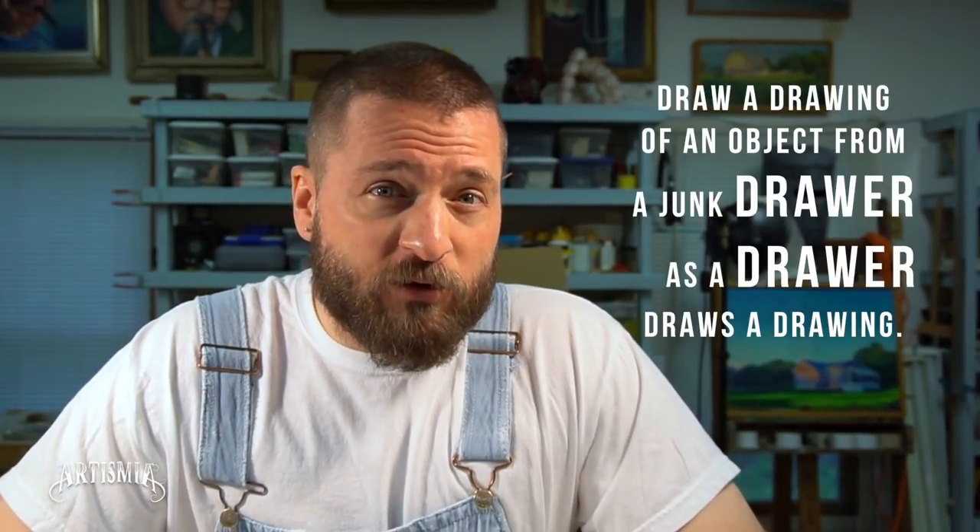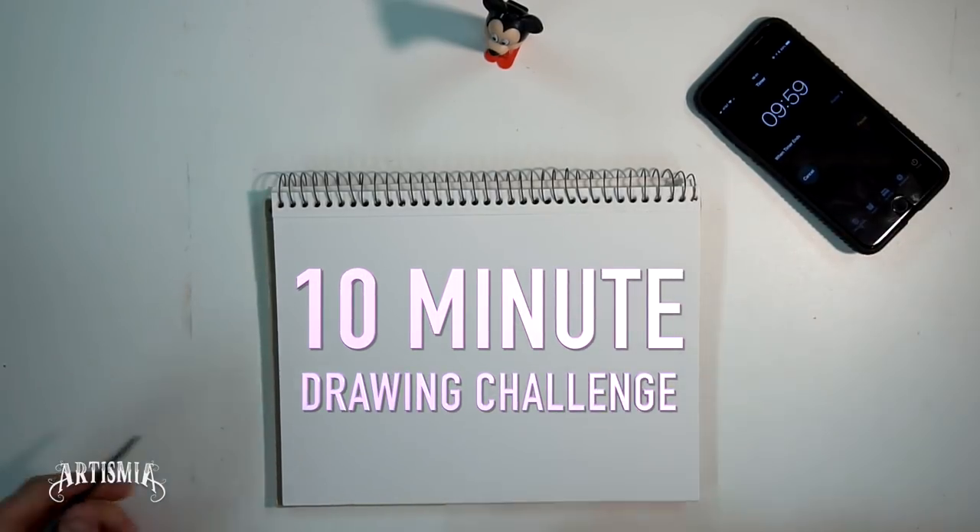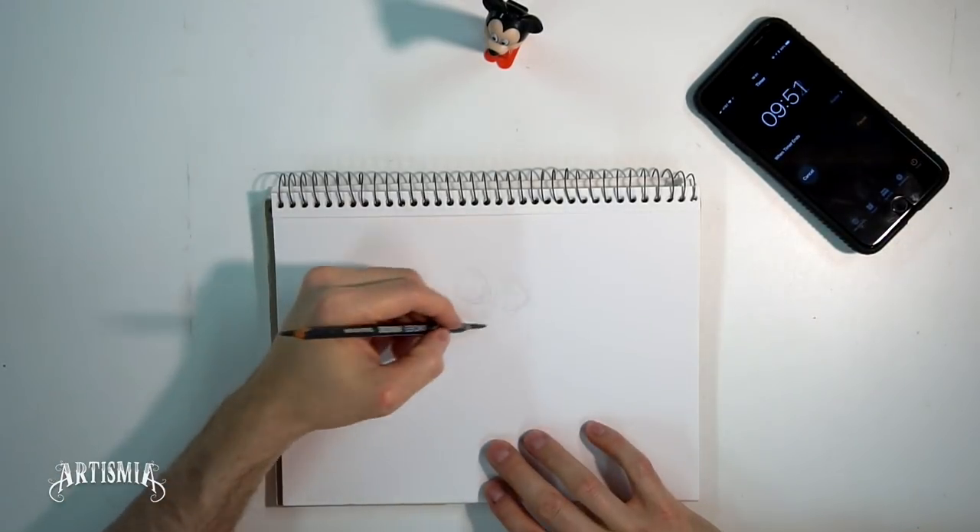Hello and welcome to Junk Drawer Drawing here at Artismia. I'm Brandon, and today I've randomly selected an object from a junk drawer to draw. I'm going to draw an object from a junk drawer as a drawer would draw a drawing. The challenge is to draw this object within 10 minutes or less.